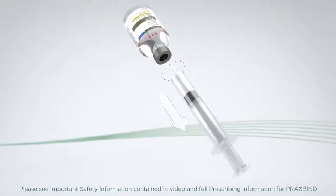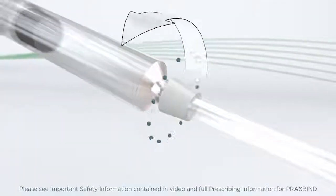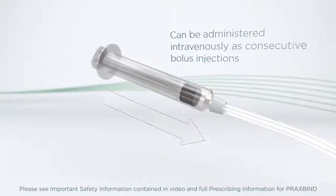Another method of administration is bolus injection. The total dose of 5 grams of Praxbind can be administered by injecting both vials consecutively, one after another.